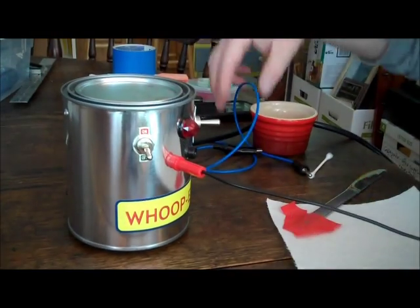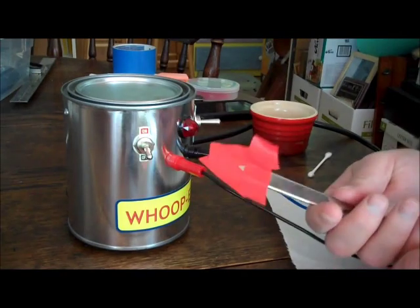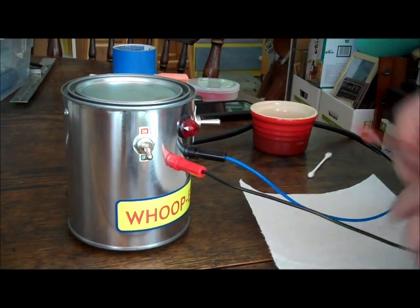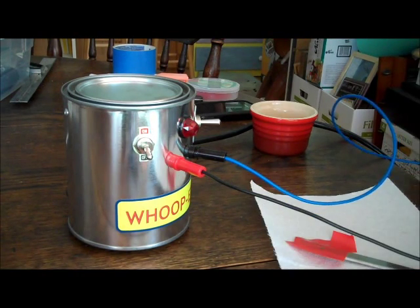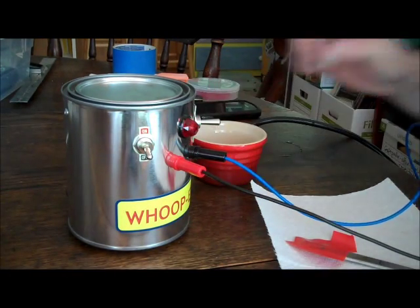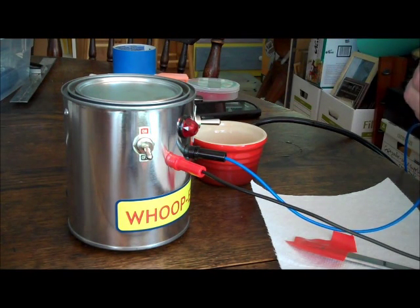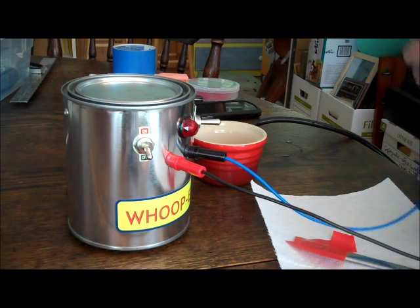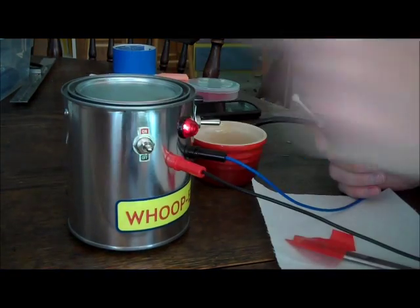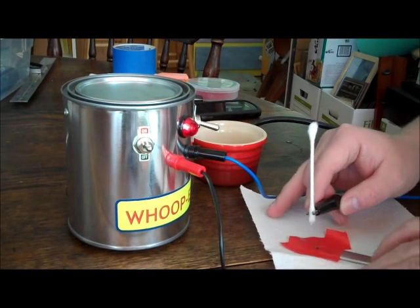We're going to give it a try and see how it works. We're going to plug in the leads. I have here a stainless steel knife. I'll use some electrical tape to mark off an area and try to mark that triangle. The positive lead goes to the piece. We've got some electrolyte, got a Q-tip — wet the Q-tip, get a hold of the Q-tip with the other connector, turn it on, set it to DC, and let's see what we can do.